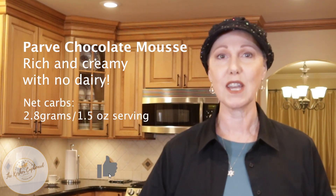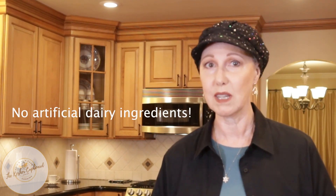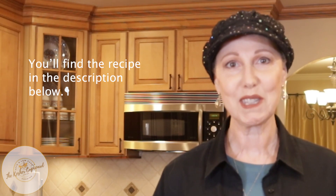Today we're making a mousse — a chocolate mousse — and it's really rich and creamy even though it has no dairy. It's PARV. It also doesn't have any artificial dairy ingredients, which many times have a lot of chemicals and high fructose corn syrup. So let's make some chocolate mousse.